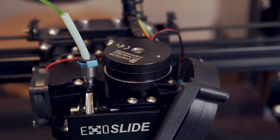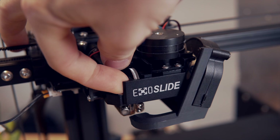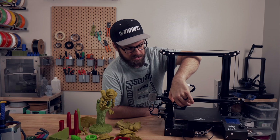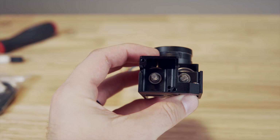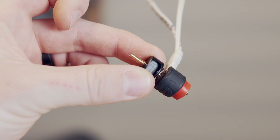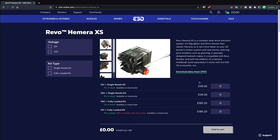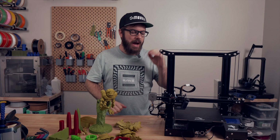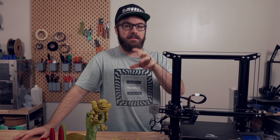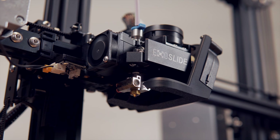The ExoSlide extruder is really nice and I have enjoyed using it. If I had to nitpick, the tension arm is on the front and you pull it outwards — I've noticed a couple of times it was difficult to get a grip on it without gripping the fan, which I don't like doing. That might just be a me thing but it's worth mentioning. The implementation of the worm gear drive is awesome and I absolutely love the modularity as far as different hotend options. Currently the extruder is $130 and the hotend is $35, putting it at about the same price as the E3D Revo Homera, which is definitely up there in price.